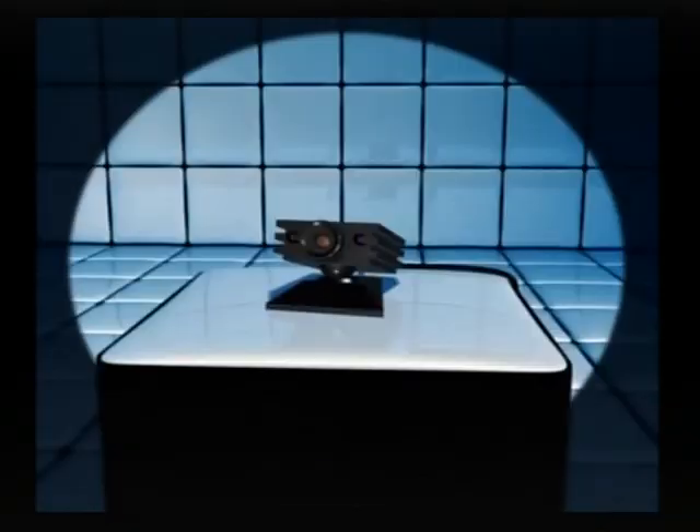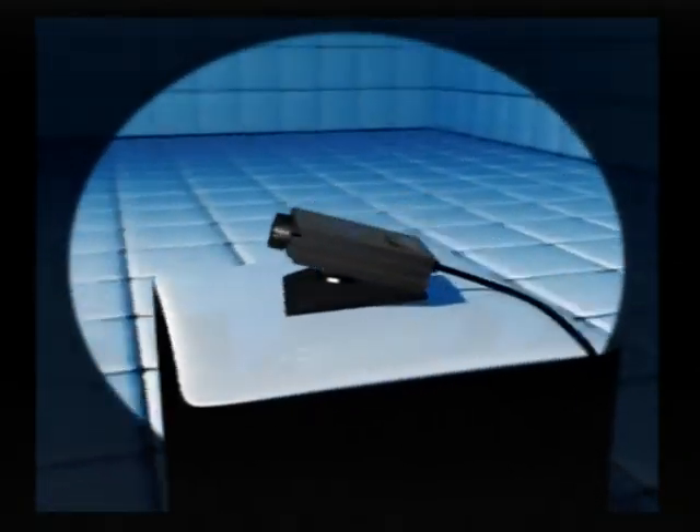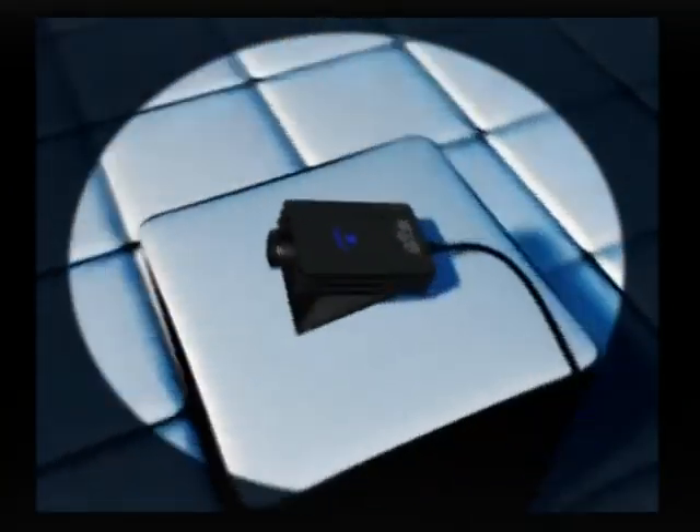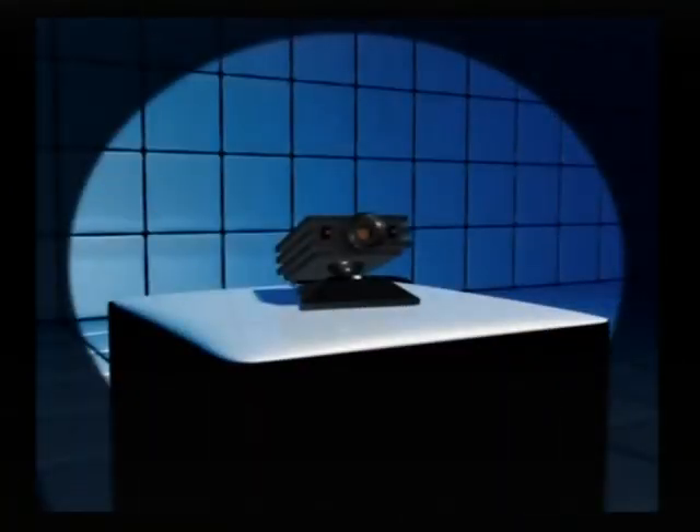Welcome to the world of iToy! You're probably raring to get going with it, but if you haven't played games using iToy before, there's just a few things you need to know to help you get the most fun out of it. It's really very simple.